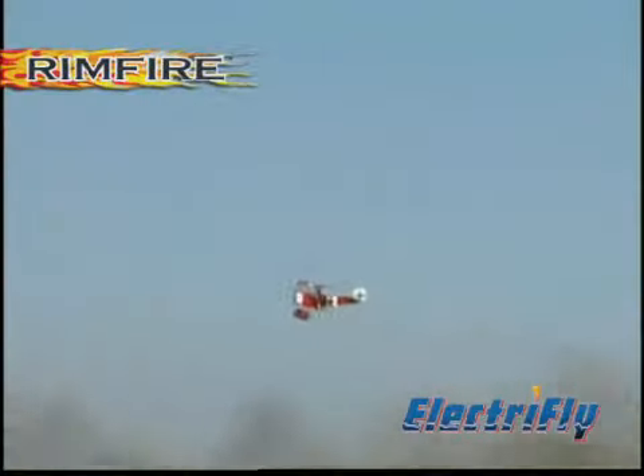You'll need an outrunner brushless motor to power your Fokker model. We recommend a Rimfire motor from ElectraFly — it delivers long flight times with a great power to weight ratio.